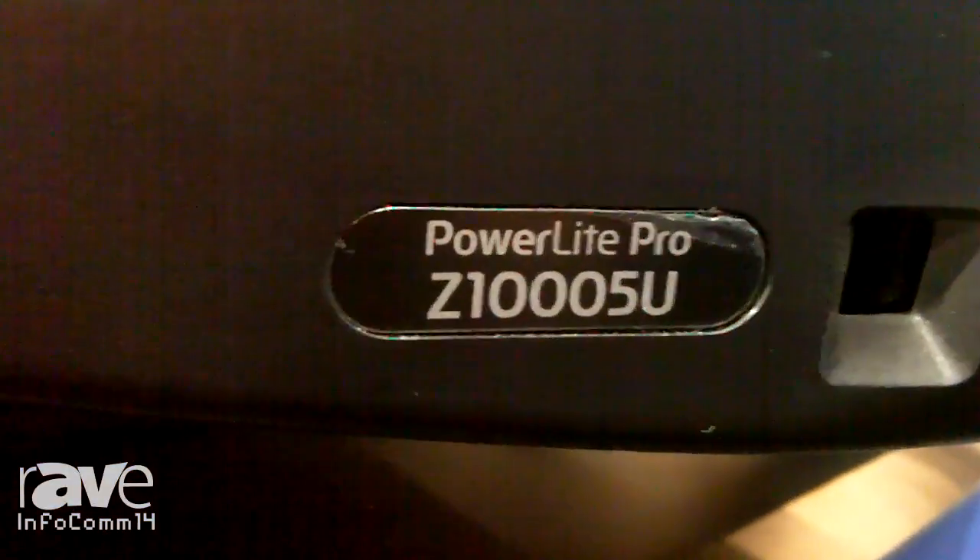Hi, my name is Fong Fanel and I'm the product manager for Epson Large Venue Meeting Room Projectors. Here we have the Epson Pro-Z 1005 UNL Projector designed for rental and staging.